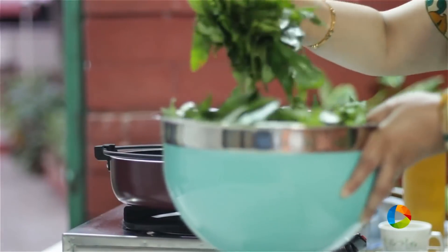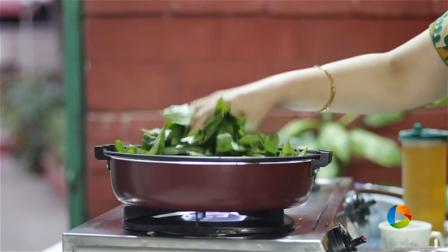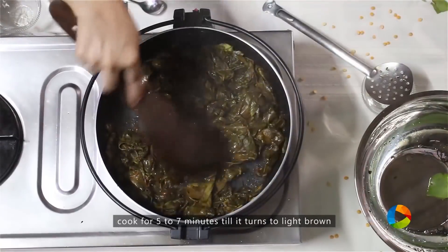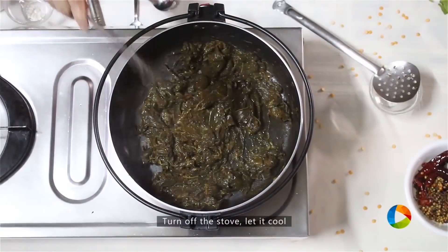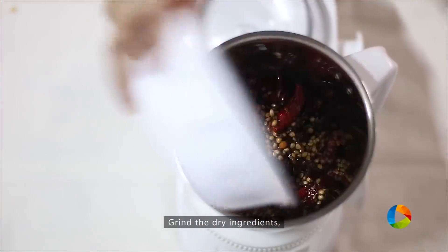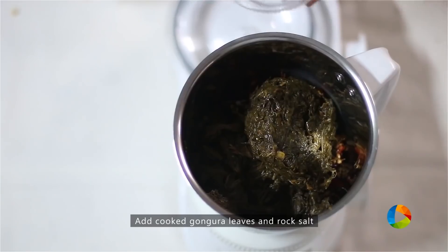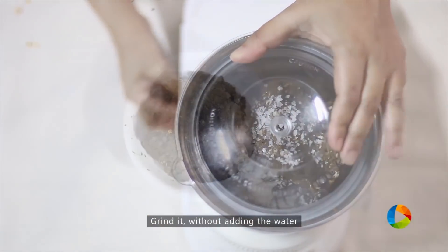Once you have removed the dry ingredients from the saucepan, add 2 bunches of gongura leaves to the same pan and cook them well. The leaves are turning nice and brown — I've cooked it for about 5 to 7 minutes. Once the leaves have cooked completely, turn off the stove and cool the mixture. Now grind all the ingredients together in a mixer, adding the cooked gongura leaves along with a little rock salt. You don't have to add any water — grind it all together.